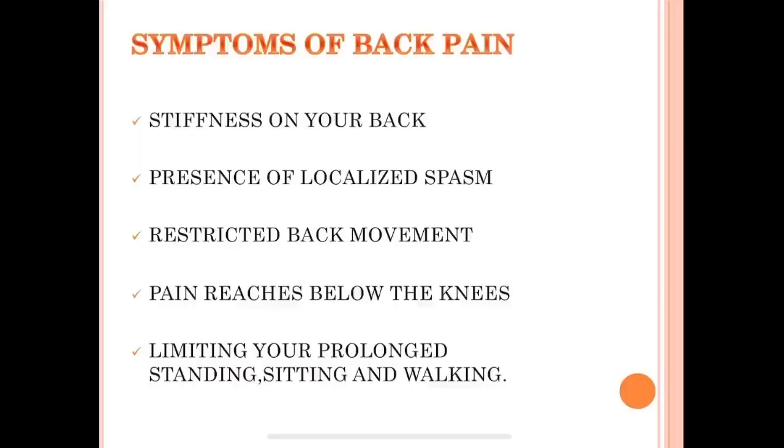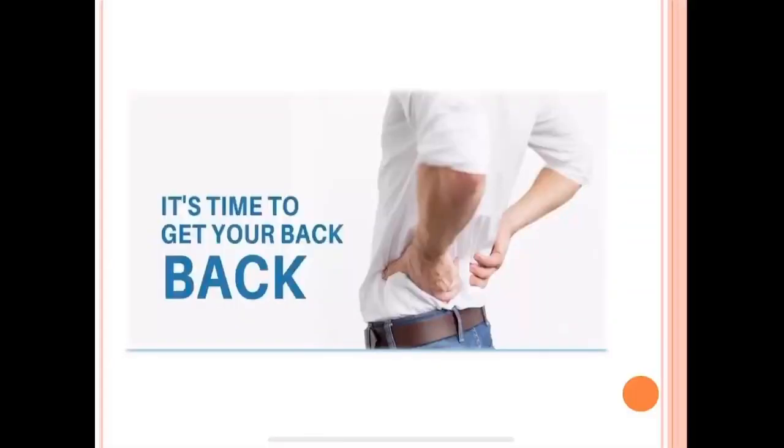These are some signs you may feel if you have back pain: stiffness in your back, presence of localized spasm, restricted back movements, pain reaching down below the knee, and limitation of prolonged standing, sitting, and walking. Now it's high time to say goodbye to the pain and get your back back — we are moving forward to our exercise zone.